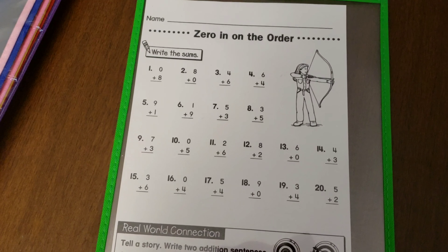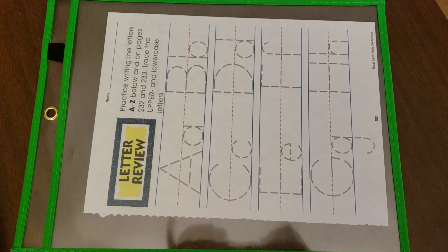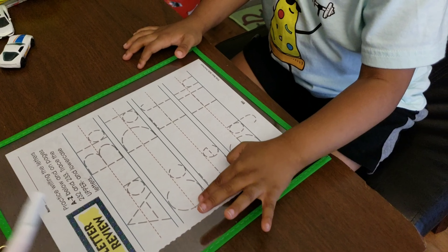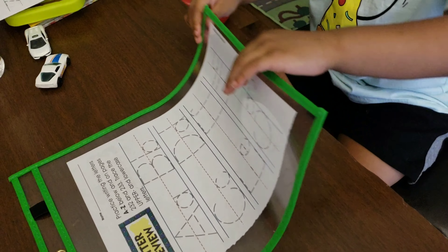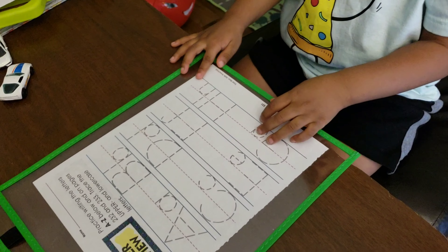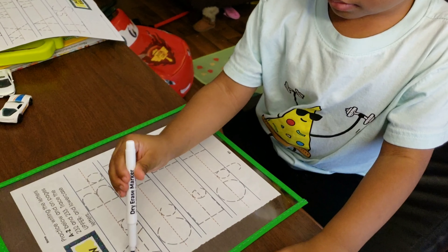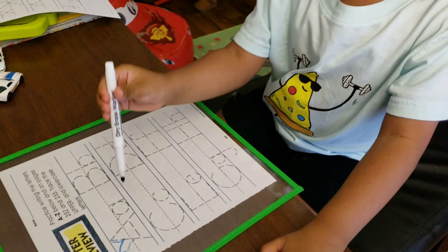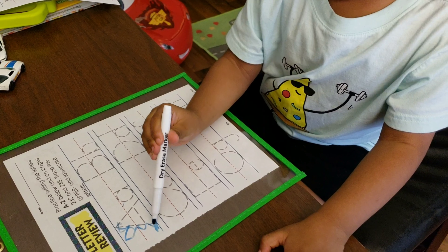Really easy to use. Hi CJ. So I went ahead and put a sheet with letter review in here for CJ. Like I said, we have been working on our letters lately. ABCD? Yes, ABCD. Can you write your ABCs for me, or can you try? Yes. Here's a marker. You got to trace the line, baby.